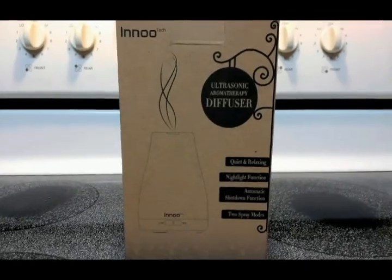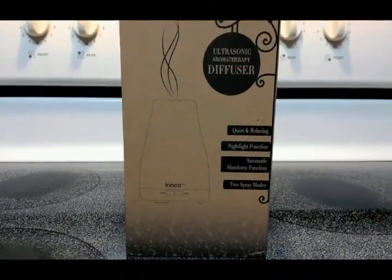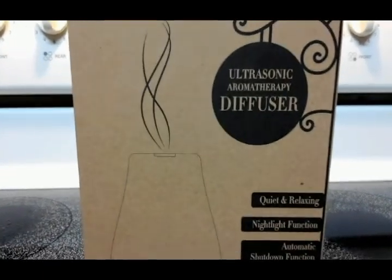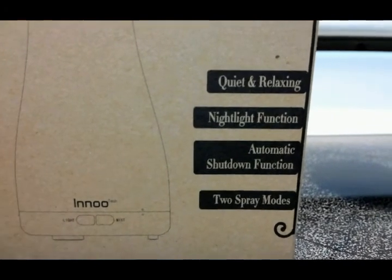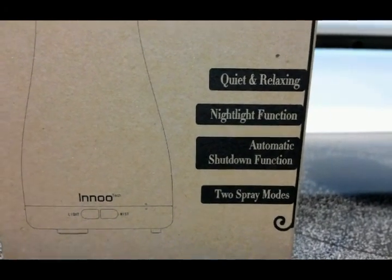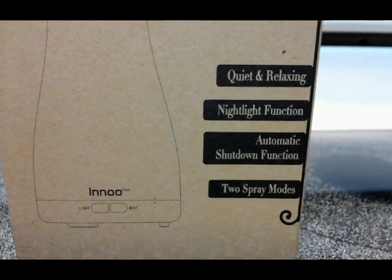Hi guys, we are back. It's Patrick and Wesley, and we're going to review the Inno Tech ultrasonic aromatherapy diffuser today. It features a quick and relaxing nightlight function, automatic shutdown function, and two spray modes.